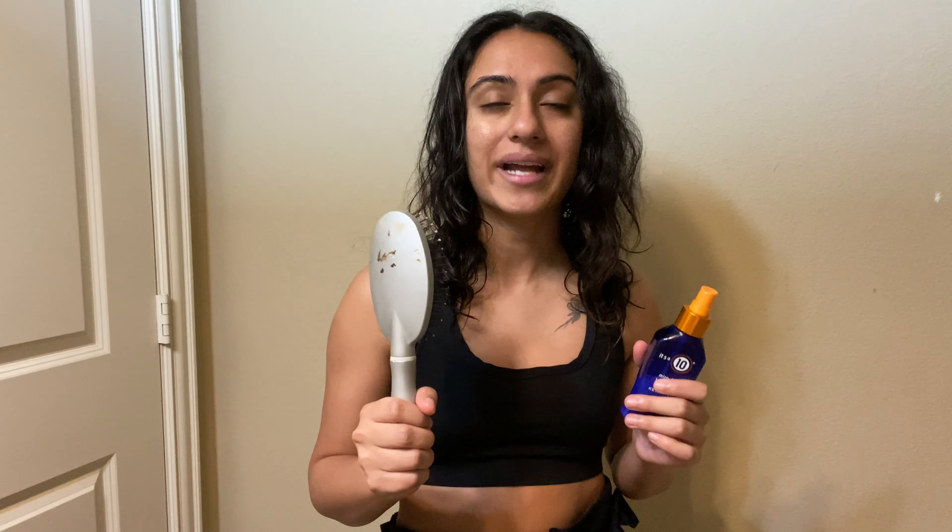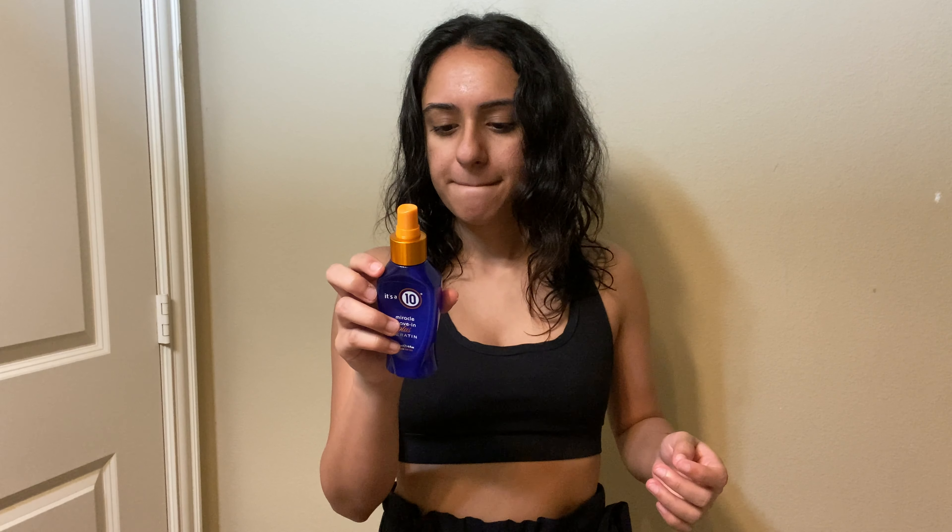I just got out of the shower and my hair is towel dried slash air dried. The first product I'm going to use is It's a 10 — this stuff is awesome. It's the Miracle Leave-In Plus Keratin. I use it for two reasons: to really detangle my hair — I know a lot of people don't like brushing their hair when it's slightly wet, but this is just my method — and also to protect my hair from the blow dryer, which we'll get into later.